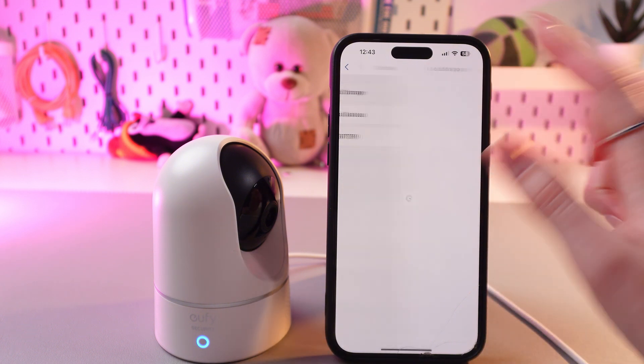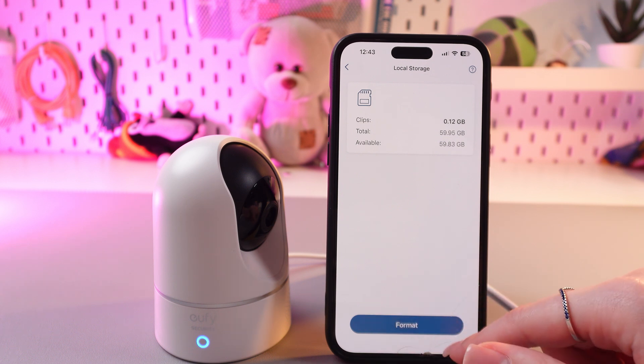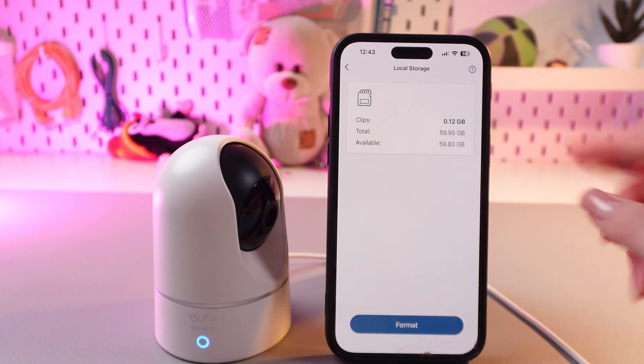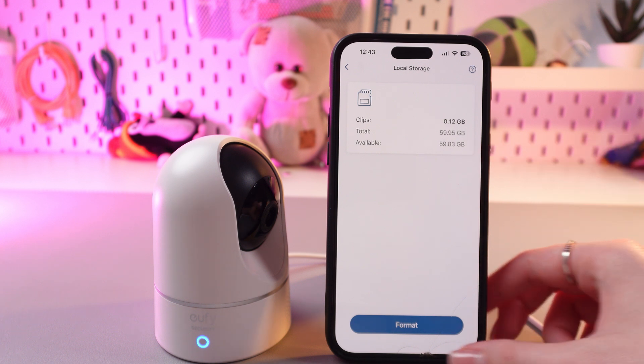Then go into local storage and here you can see the option to format your microSD card. You can also see the total space and available space. So let's format it.